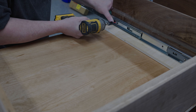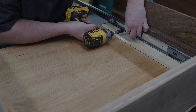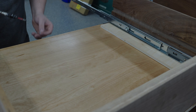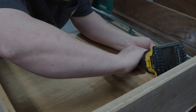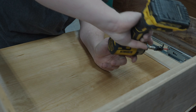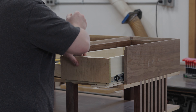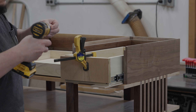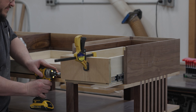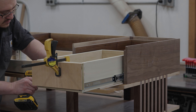Now I can install the drawer slides. I'll be using a scrap piece of half inch plywood as a spacer between the drawer slide and the base of the cabinet to ensure that everything's nice and parallel. I'll start with the front screw and work my way to the back, applying light pressure to the rail making sure that it's flat but not compressing that piece of plywood. Next I'll insert the drawer and use a piece of eighth inch plywood as a spacer, clamp on a false face to make sure the drawer slides are nice and flush, and as I apply screws I'll slowly pull the drawer out.